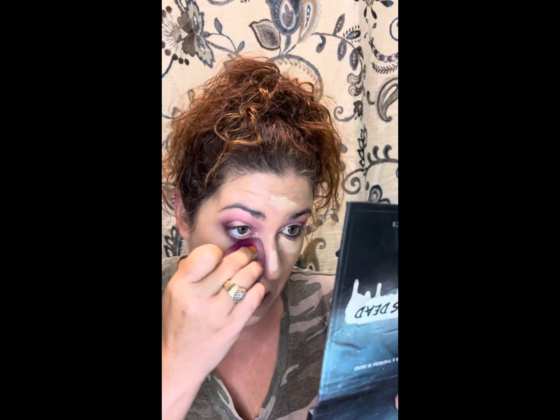For concealer, I don't have a new one, so I'm just going in with my Conceal and Hydrate concealer. I love this concealer — it's good for under eyes and I also like it for cut creases. It doesn't go into my fine lines. I do have really oily skin but I don't have oily skin under my eyes, so I don't need anything special. This is a shade or two lighter than my skin tone because I like to brighten under there.